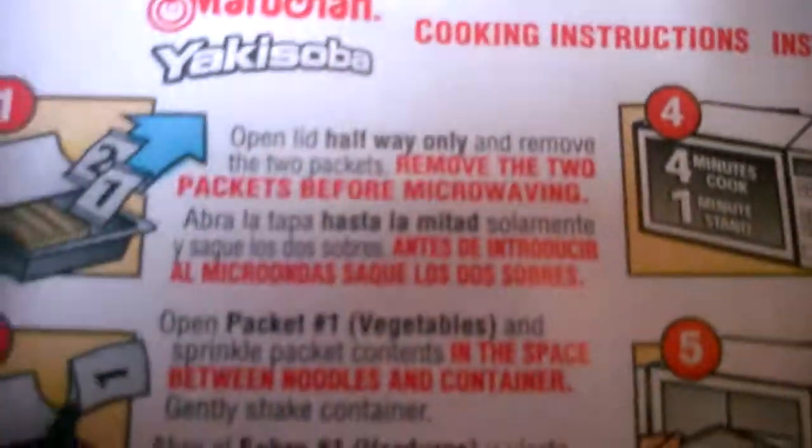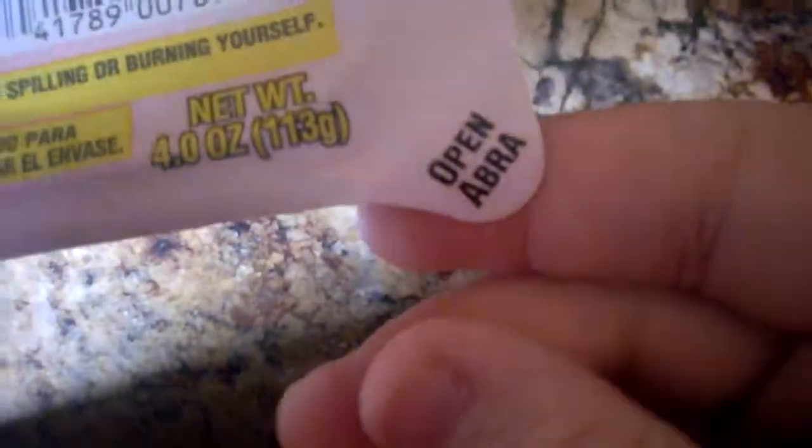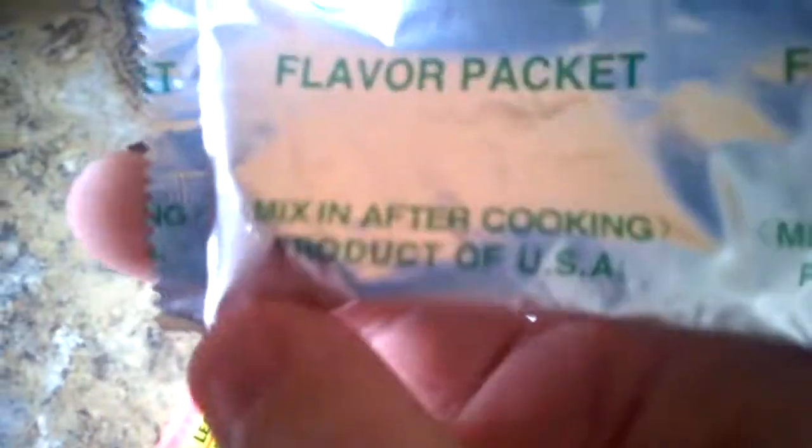All right guys, we got an unboxing of a yakisoba package. Look at that — the craftsmanship. We got the loose seasonings, we got the flavor packet, made in the USA.